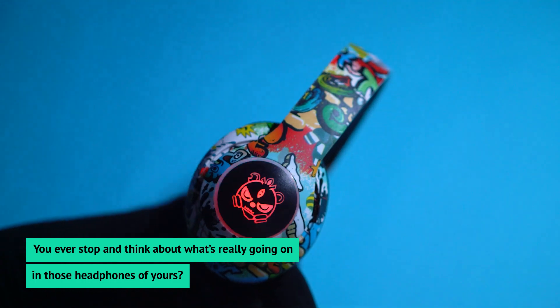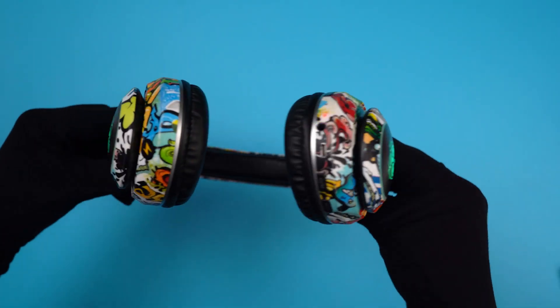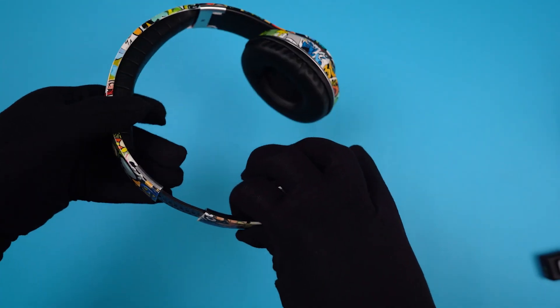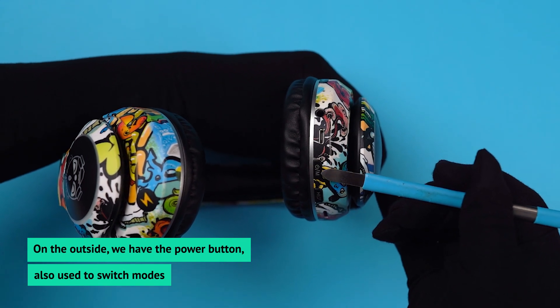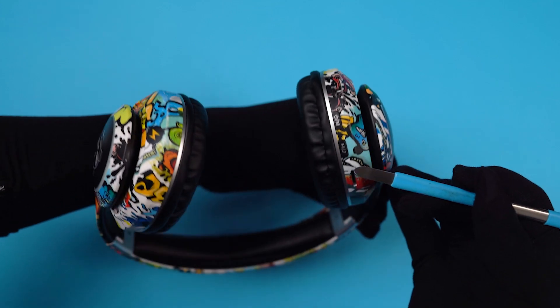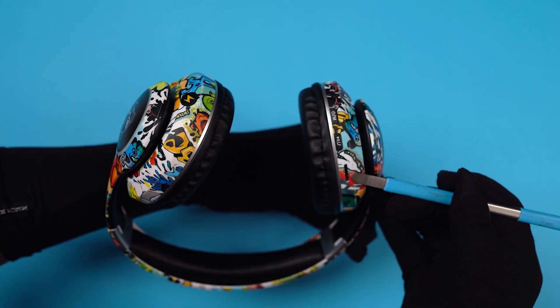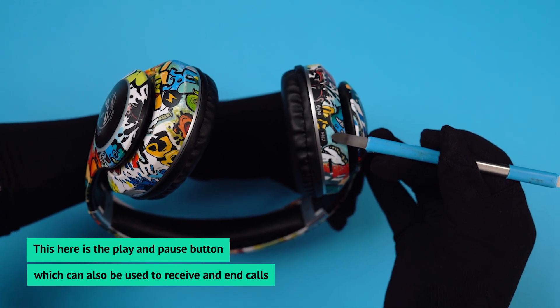Have you ever stopped and think about what's really going on in those headphones of yours? Today we're breaking this down. On the outside, we have the power button, also used to switch modes on the headphones. Some headphones also come with an SD card input, which you can see here. This here is the play and pause button, which can also be used to receive and end calls.